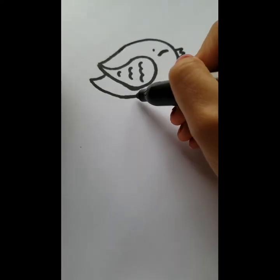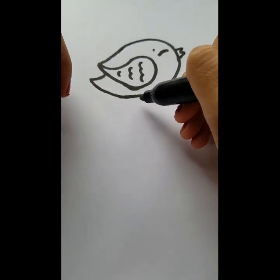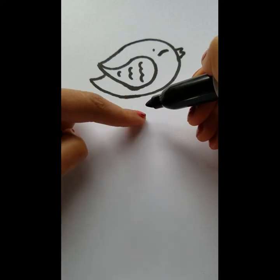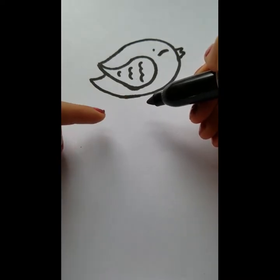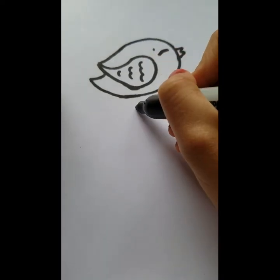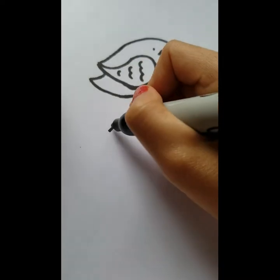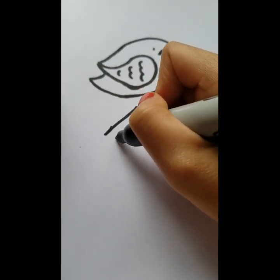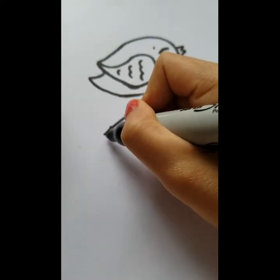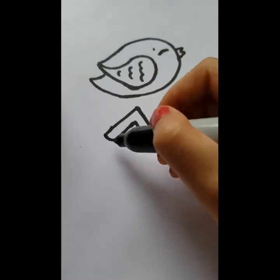The birdhouse is very simple. You want to go super close to the bird so the legs don't look too tall, because the legs will sit on top of the roof slant. Give yourself a point, slant downward, and create an upside-down V. Imitate that line going inside a little bit and follow it down. When you connect it, give it a little curve and continue going down, then connect them up.